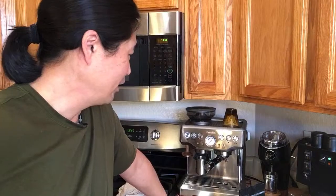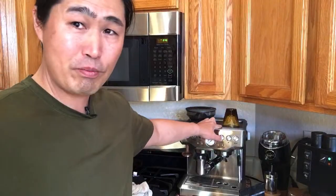Shout out to Mike who just got the Rocket Apartamento — that's a heat exchanger machine, so you can do both steam and espresso at the same time, unlike the Rancilio Silvia or Brista Express. Those machines are sweet — around $1,600 or $1,700 — but you need a good grinder too. That's the next level up.